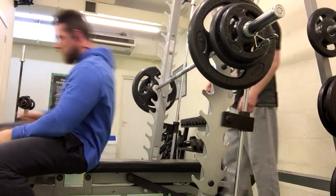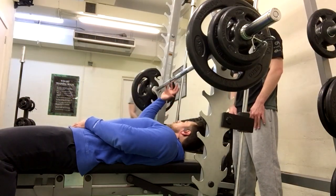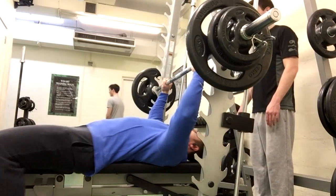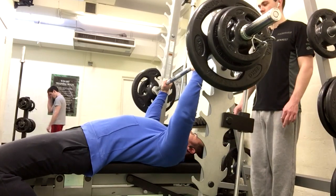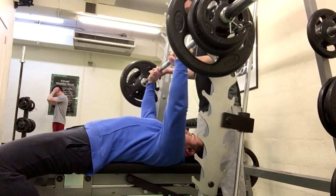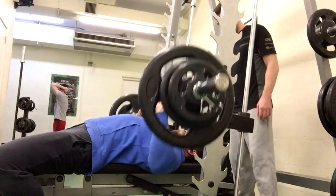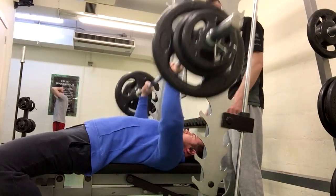My spotter buddy is just ready to help me pull that bar in if needed. Going for the third set now. I'm not sure how much he could actually help me if the bar wasn't going up, but it wasn't that heavy. Hoping I can show you guys some better bench press in a future video.